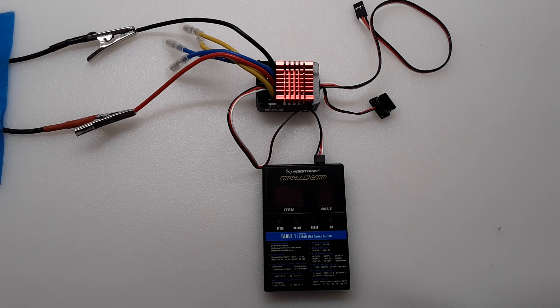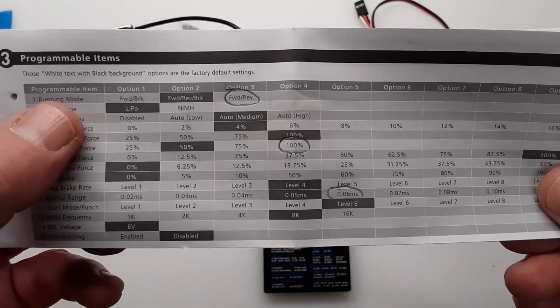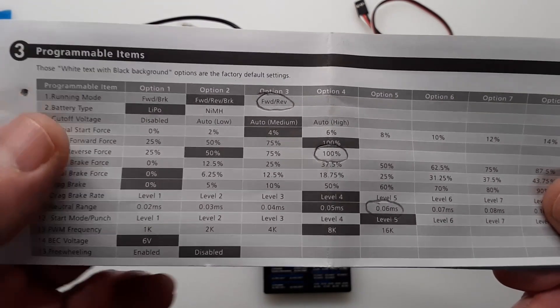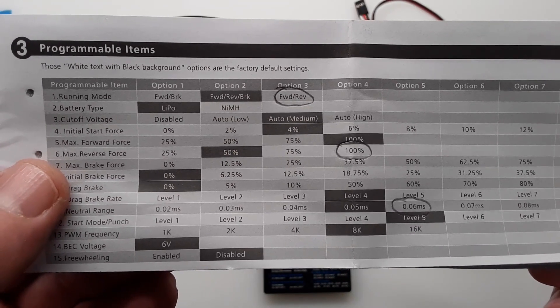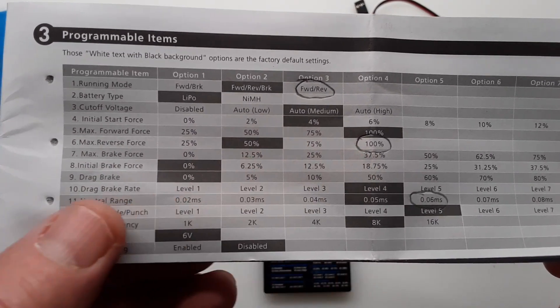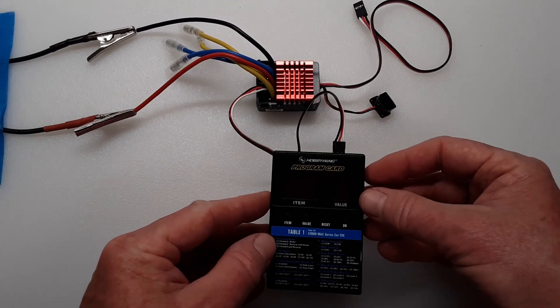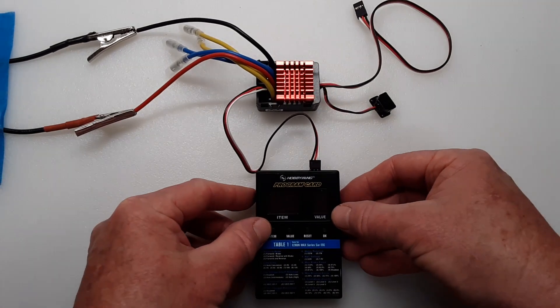This is the setup I'll be using to program my ESC with the criteria I want for my project. The ESC comes with this programming card, and the dark shaded rectangles are the factory default settings, divided into programmable items and options. The first one I'm going to change is item number one, which is the running mode, and I'm going to change that to option number three, which is forward and reverse. Then I'm going to change item number six, which is the maximum reverse force, and I'm going to choose 100%, which is option number four. Finally, I'm going to change item number 11, which is the neutral range, and I'm going to select option number five. The programming card I'm using calls them items and values instead of items and options, just so there's no mistake.